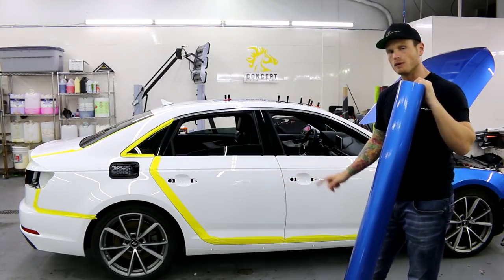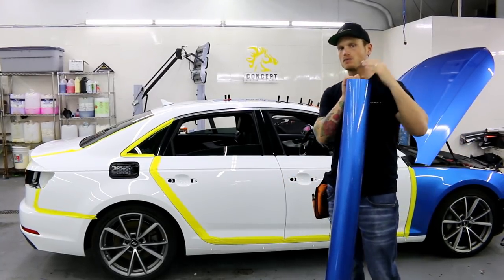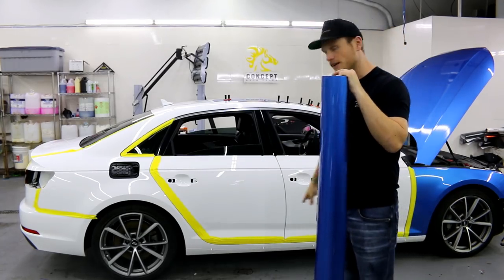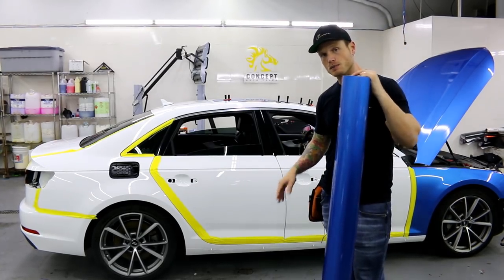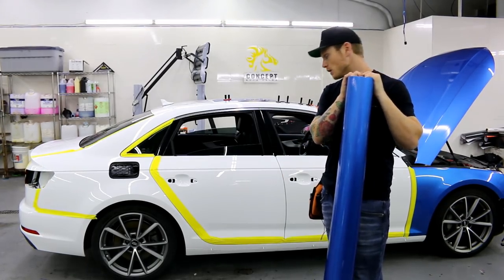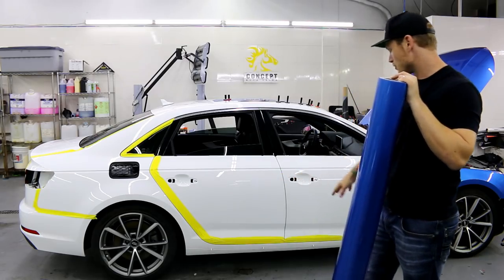This one had a trim piece on the bottom and I've removed that. It's much, much easier to remove that piece if you end up tackling something similar to this. If it has a trim piece that's not removable, then you're going to have to work your way around it. Fortunately, this one is removable.